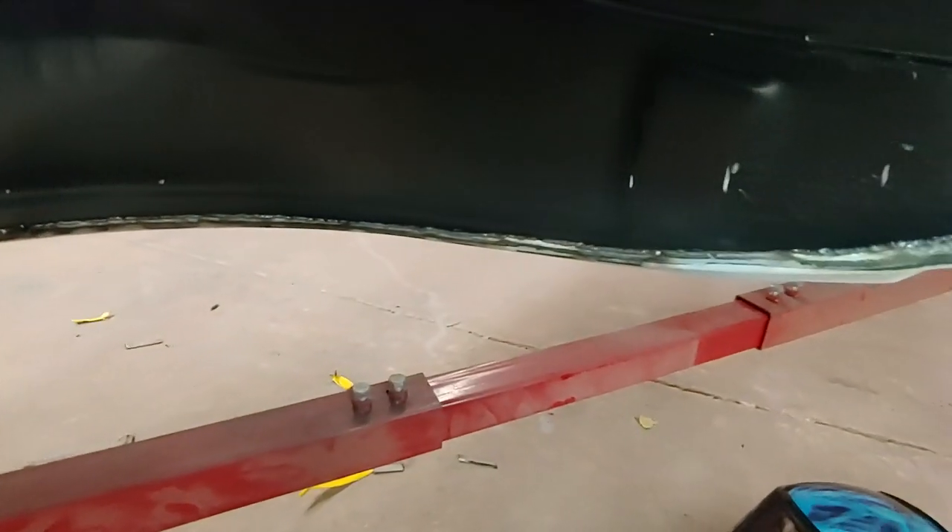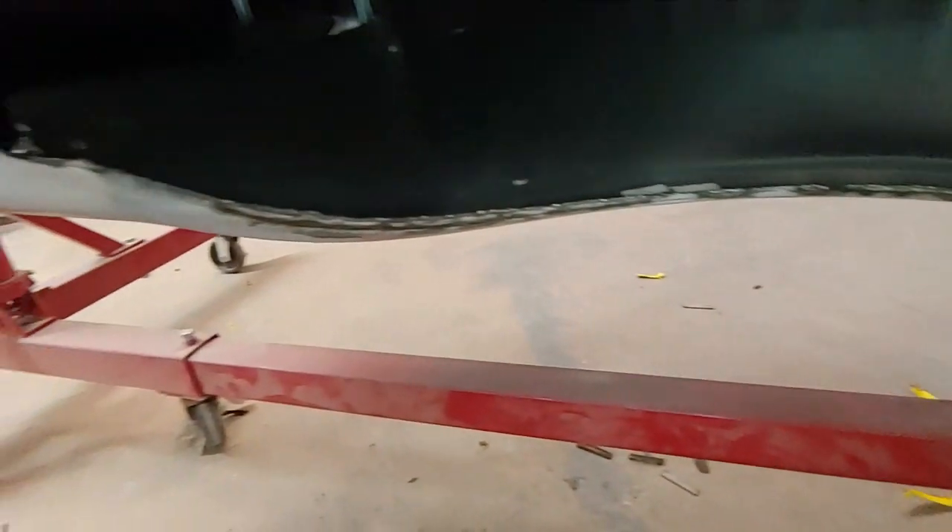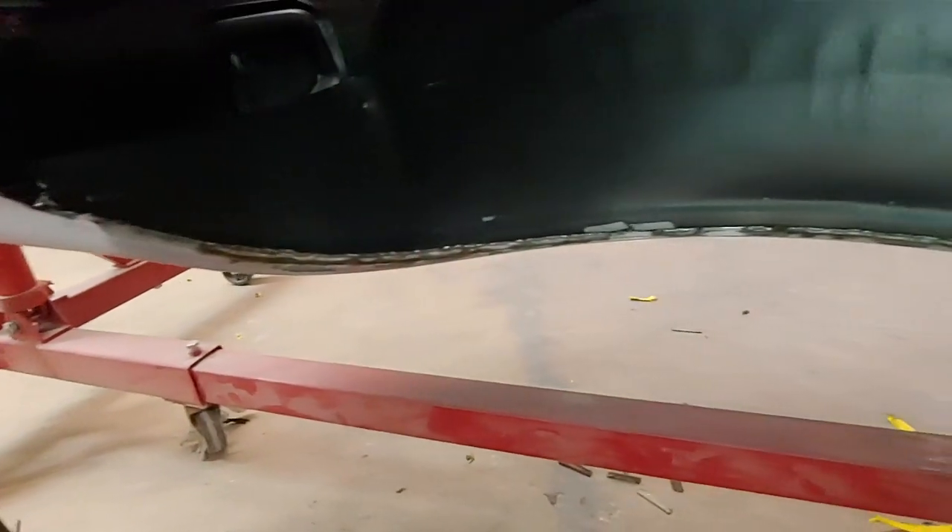We'll just finish welding a couple spots — there's one here, one right there, one right here we have to finish welding up — and then we'll grind that nice and smooth and we'll have to do bodywork on that.